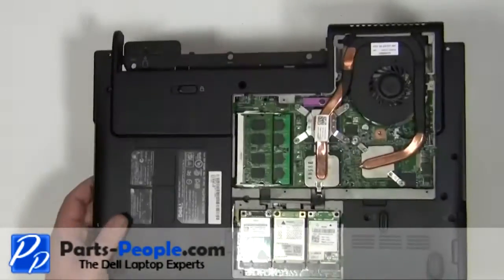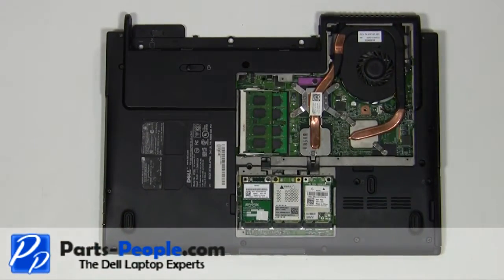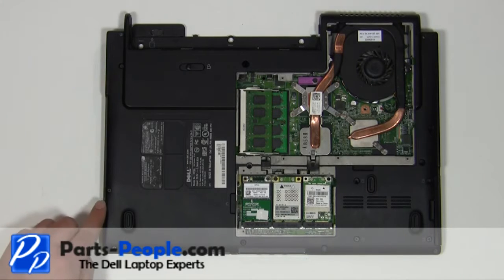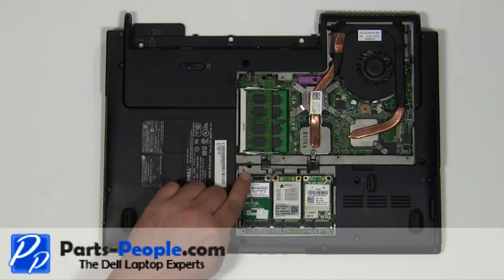Turn the laptop base over. Remove the 11 2.5mm x 5mm base screws.